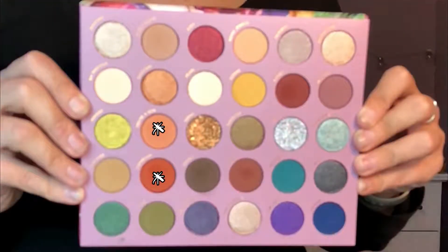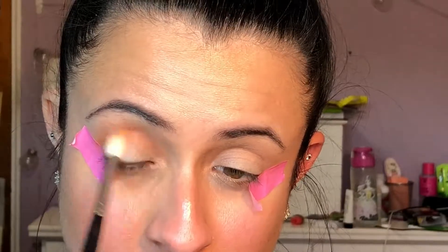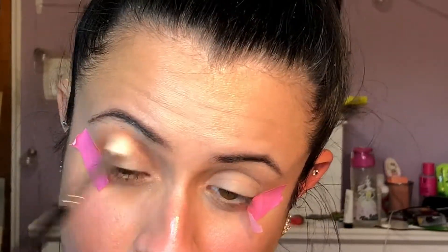Sorry the close-ups of the palette are blurry — somehow it got filmed in slow-mo and didn't focus, so I apologize. Next I'm using 'You're a Gem' and Carnelian, just popping that in the crease. To make this really foggy I use the shade Topaz.